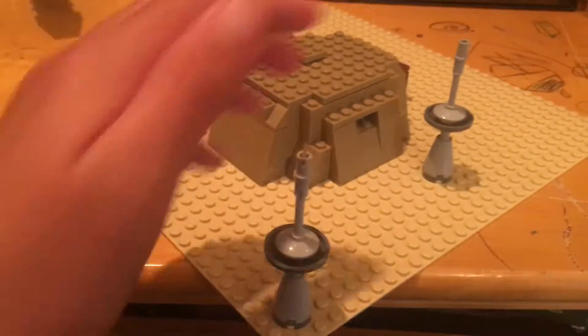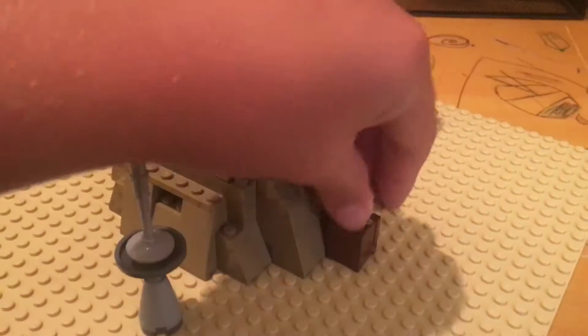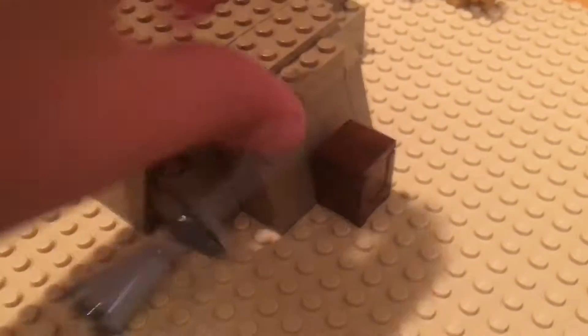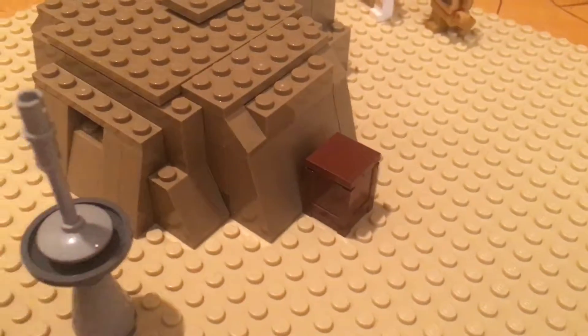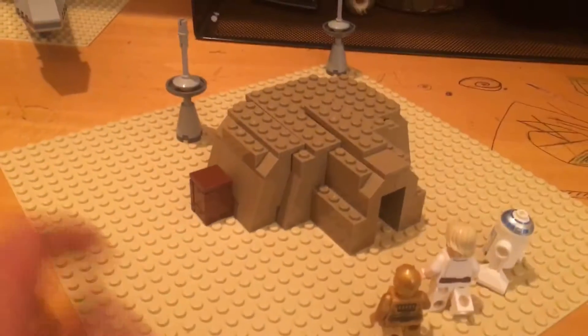And these are the Moisture Gatherers, and I put the banner from the MOC in there just for some extra detail. But otherwise, this is what it looks like, and I really like it.